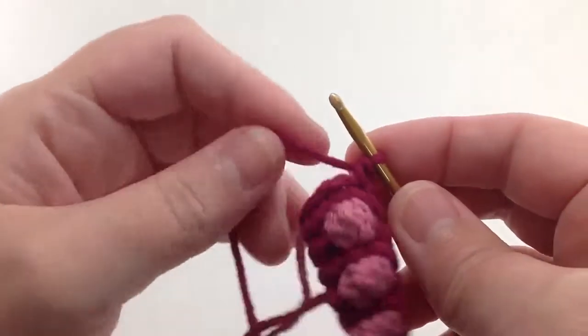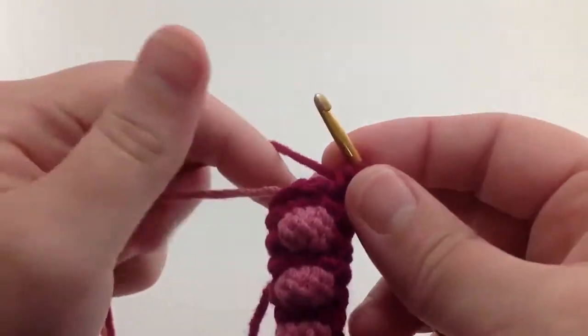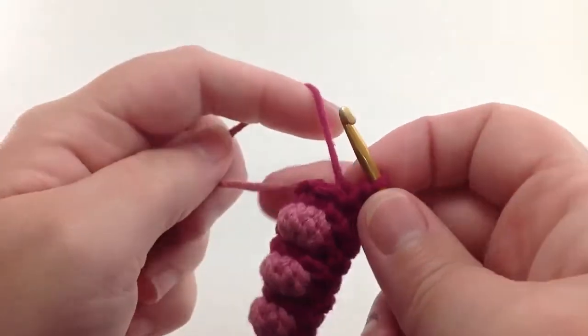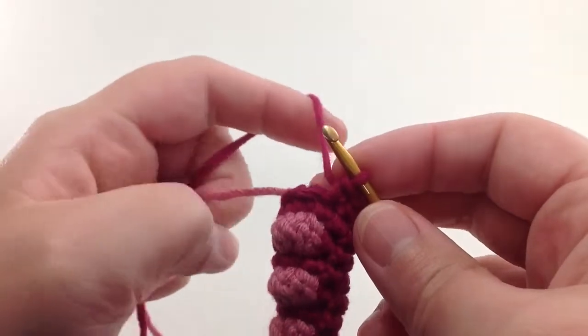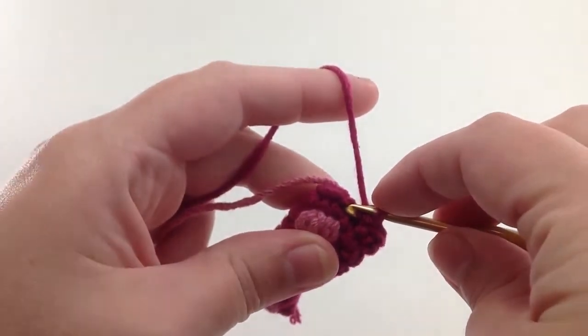Hello. I'm going to show you how I make the double crochet sucker from the sea monster pattern, although you're welcome to incorporate this into any other project that you like. I've gotten to the place where I'm going to make my sucker.